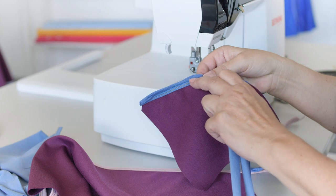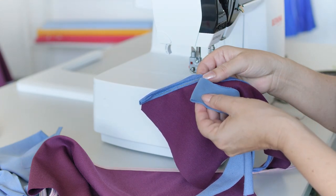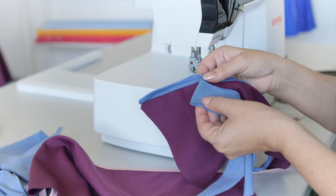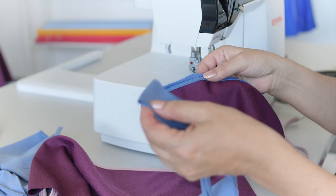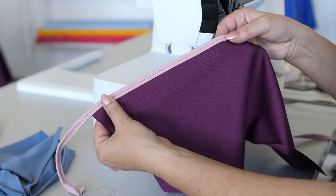Tip: if a fold forms in the binding, cut it one or two millimeters narrower. Sew regular bindings quickly and easily.